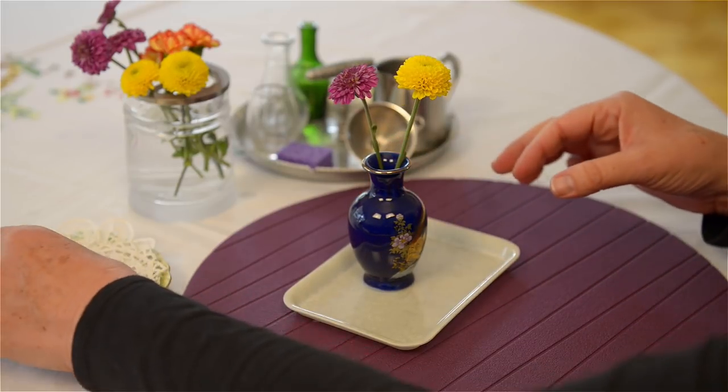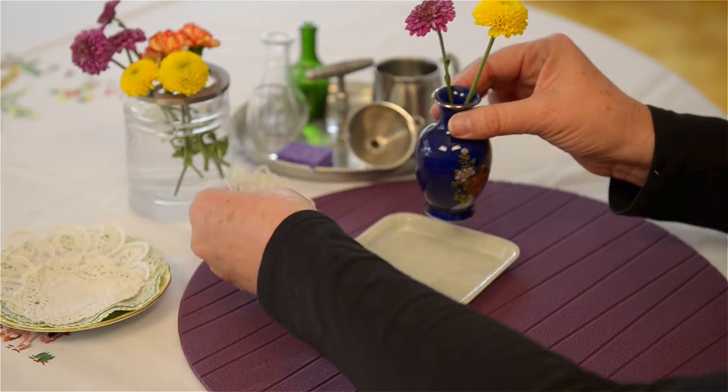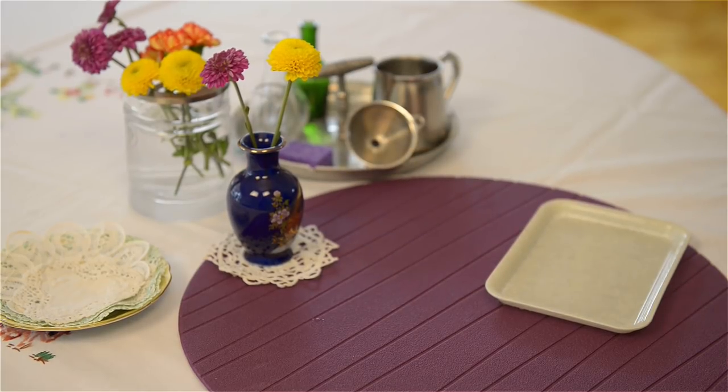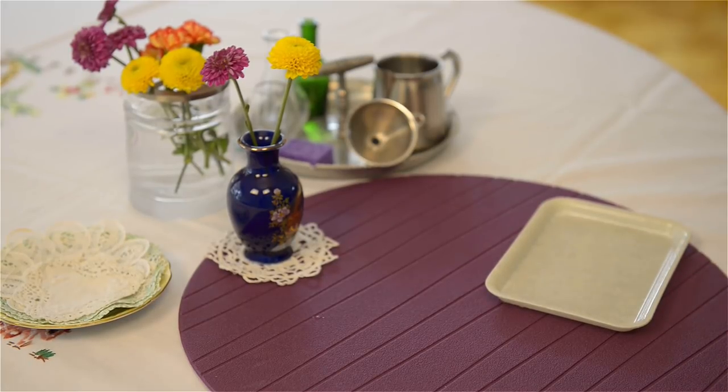I like to have some little doilies, and I invite the child to find a spot in the home to set it down. This is flower arrangement for around 24 months — a simple activity that you set up ahead of time.